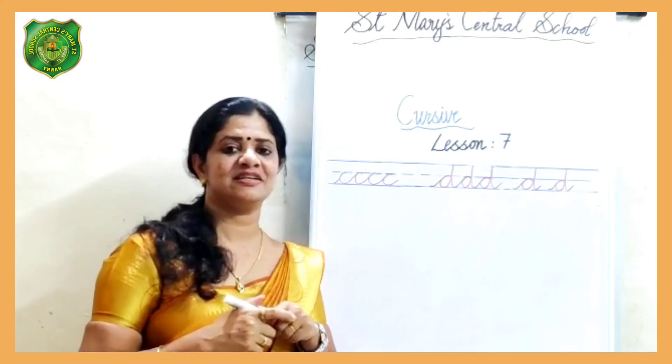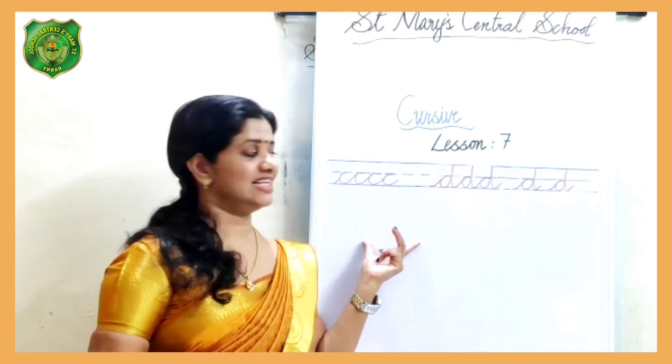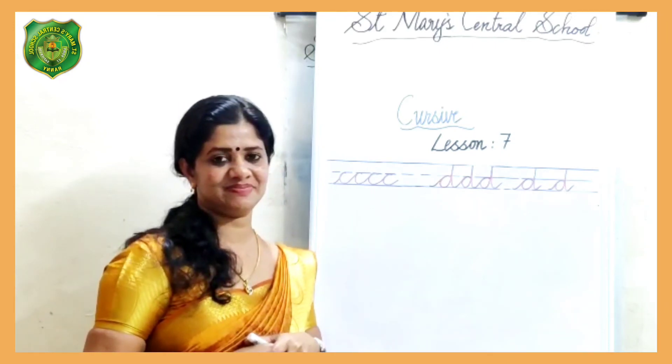So, children, please repeat these letters until it flows nicely and is easy to write. Thank you.